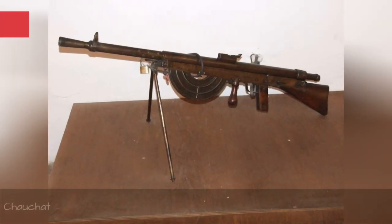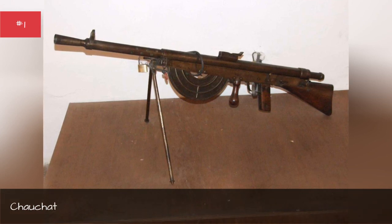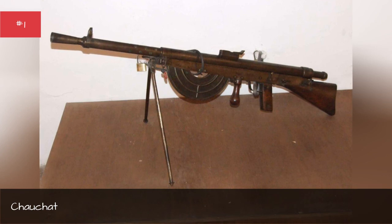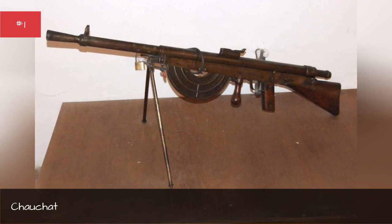Soldiers in World War I needed light, powerful machine guns that could be easily moved during attacks and provide copious firepower for defense. Unfortunately for French troops, they had the Chauchat light machine gun. Its construction was so shoddy that parts weren't interchangeable, while the distinctive magazine had large holes that easily became caked in mud, making the weapon useless. It jammed easily, overheated, and was impossible to aim.